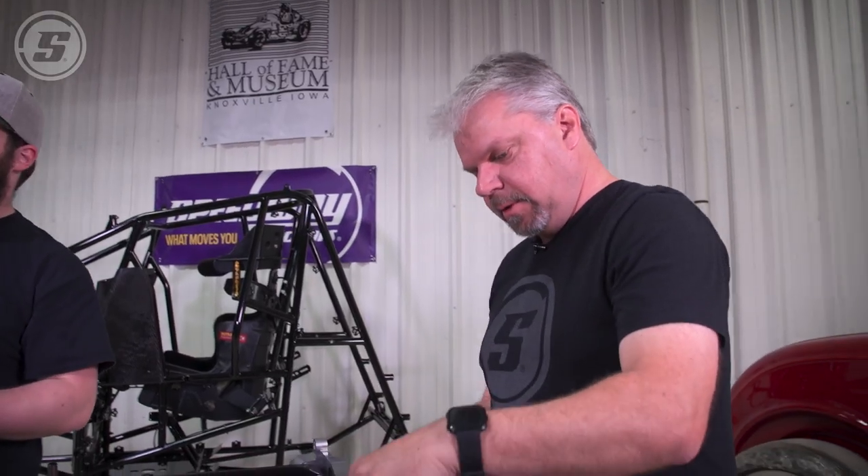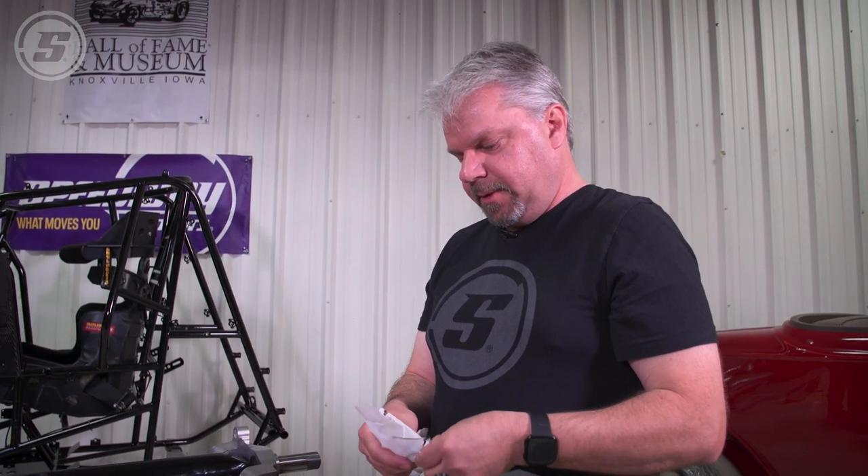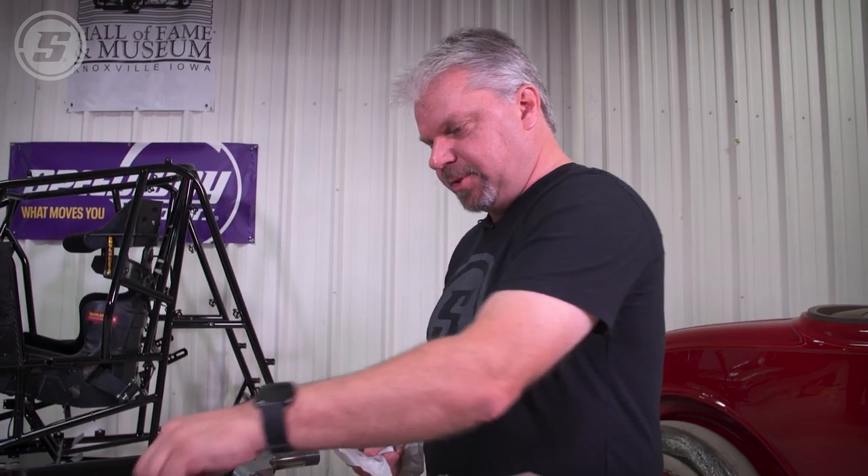Is titanium more important on the rotating unsprung weight? It's roughly a 10-to-1 ratio — if it's just dead weight on the car, you'd have to take one pound of dead weight off to equal taking a tenth of a pound of rotating weight off to make the same difference.